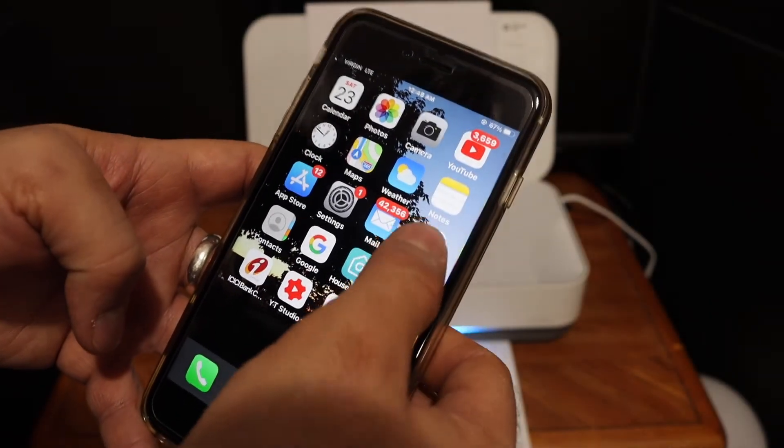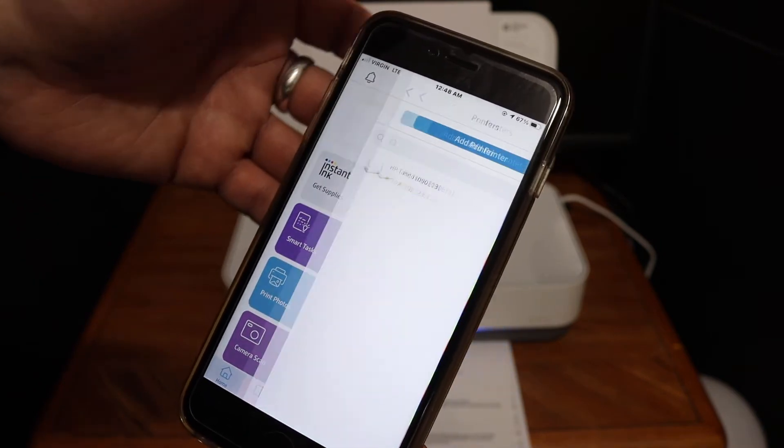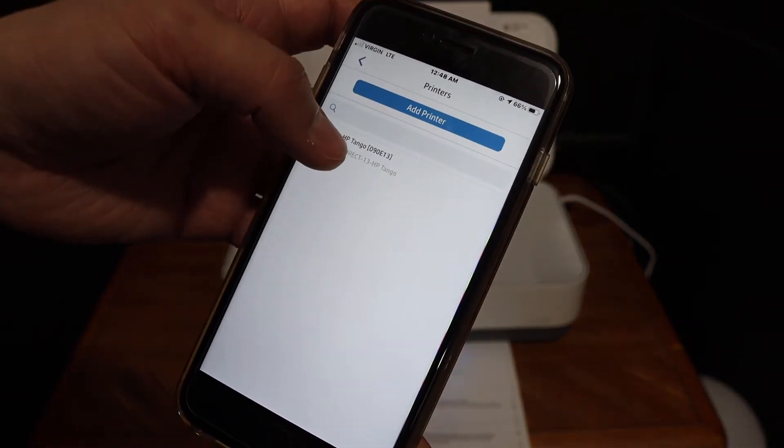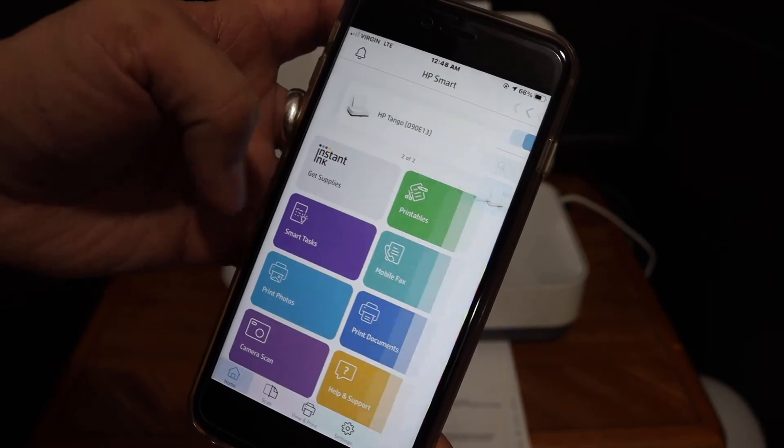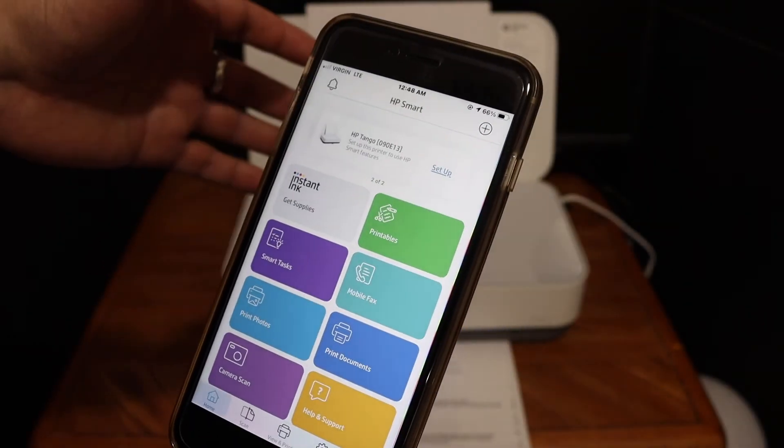The next step is to open the HP Smart app. Here we have to add the printer, so click on the Add Printer button. The HP Tango printer will appear — click on it and it will be added instantly.